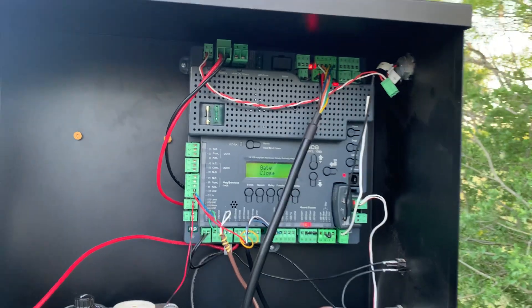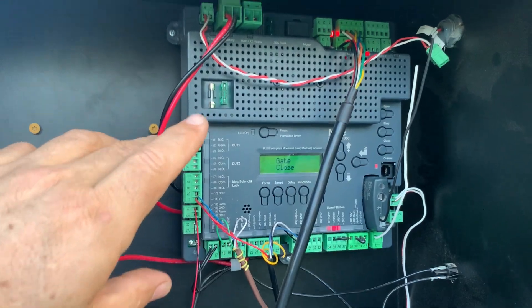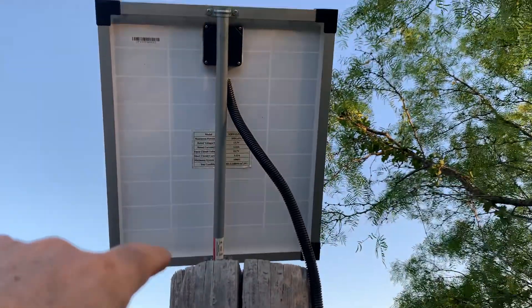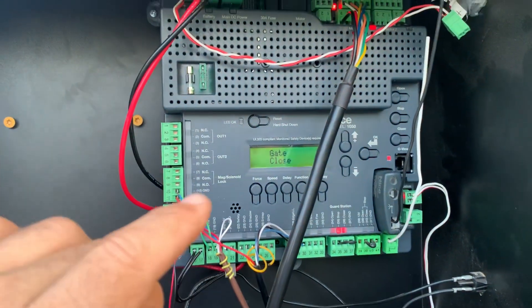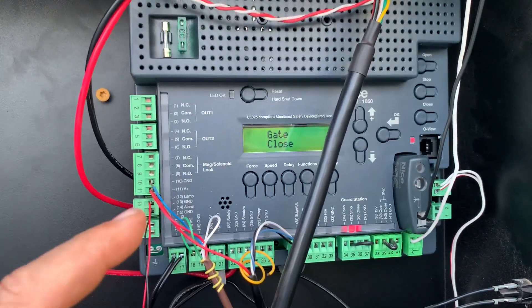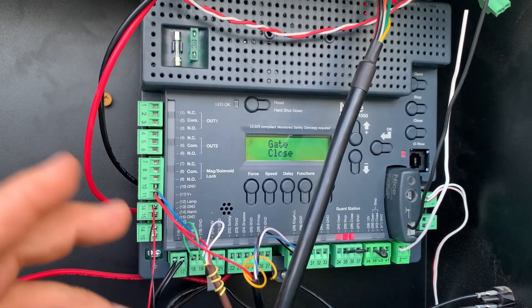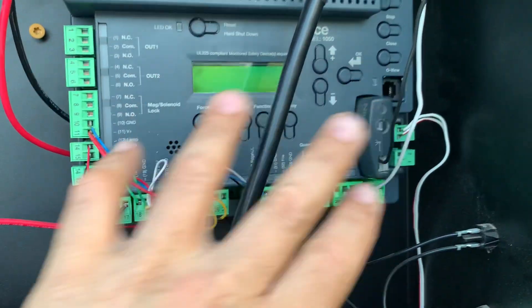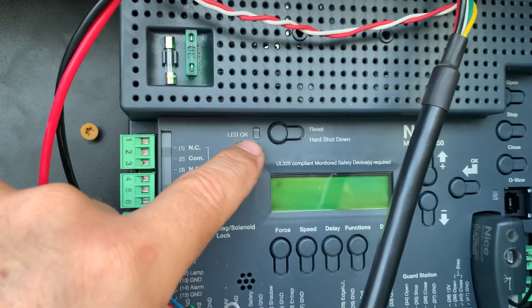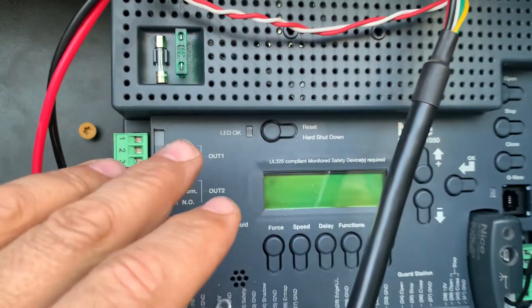I want to show you something that's really important if you're using a Nice Apollo 1050 board and you've used solar to charge your battery. Something you've got to do is set this board to standby mode so that when you're away from it for over about 30 seconds, the signals all go dark and the only thing you get is this little flicker of this LED light saying it's okay but it's in standby mode.